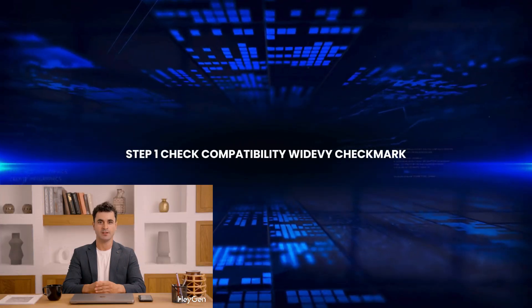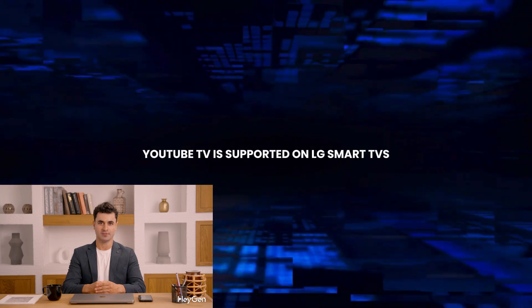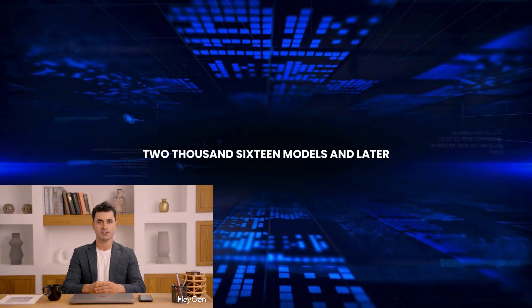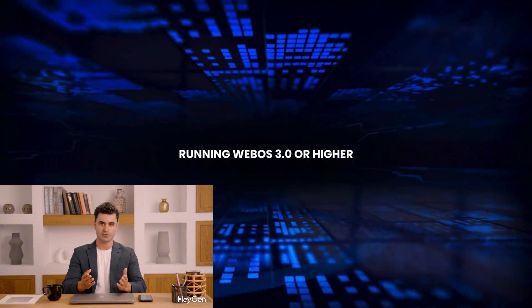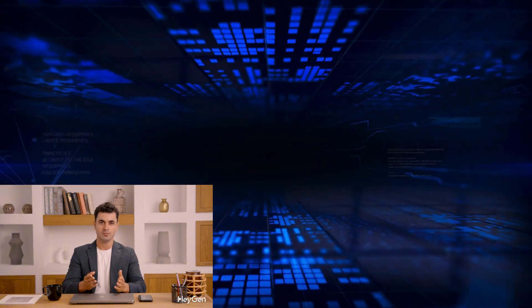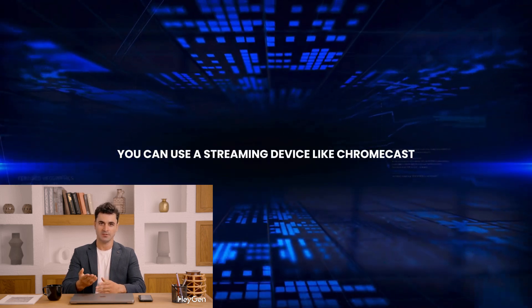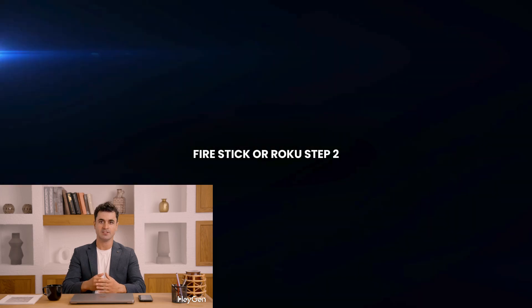Step 1: Check Compatibility. YouTube TV is supported on LG Smart TVs from 2016 models and later, running WebOS 3.0 or higher. If your TV doesn't support the app, you can use a streaming device like Chromecast, Fire Stick, or Roku.